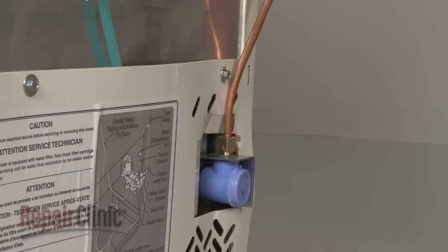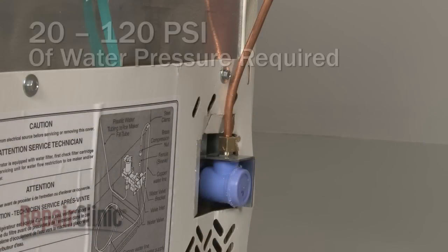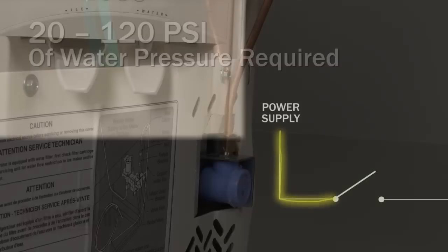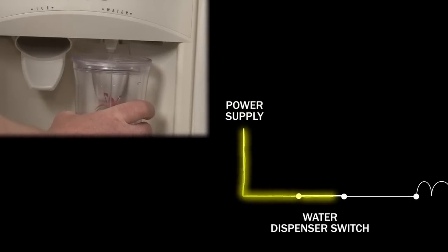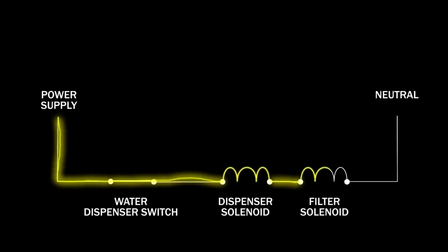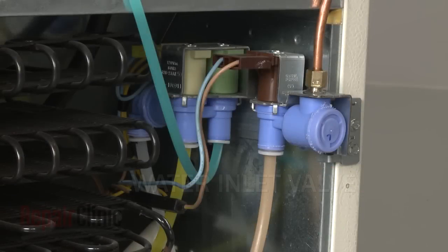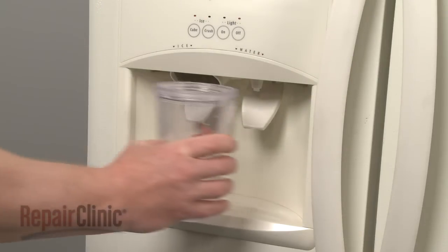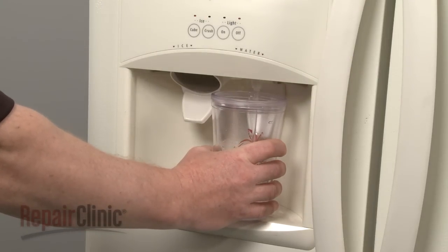The home's water supply line connects to the refrigerator's main water inlet valve, which requires water pressure between 20 and 120 pounds per square inch to operate properly. When you press the water dispensing lever or button, a switch or switches allow voltage to travel to the dispenser solenoid and the water filter solenoid, if applicable to the model. The filter solenoid may be on the main inlet valve or on a secondary valve. The solenoids open the valve system, allowing water to flow through the filter, if applicable, into the water tank and through tubing to the dispenser spout.